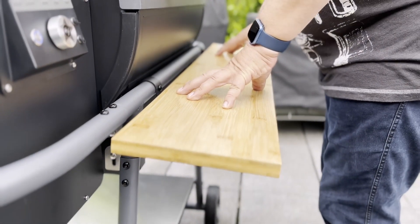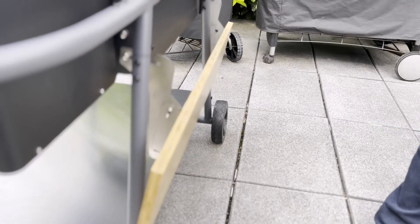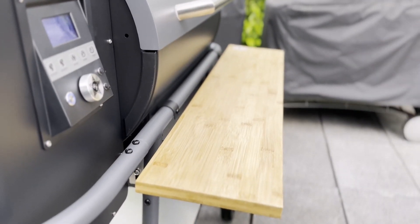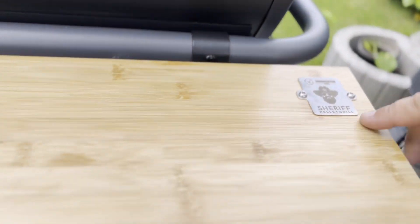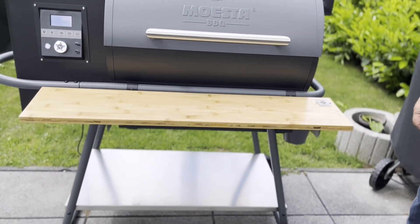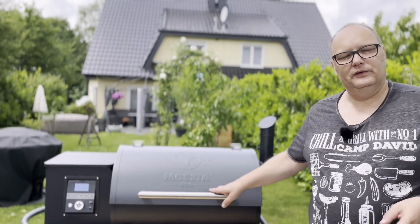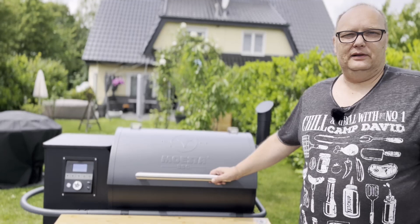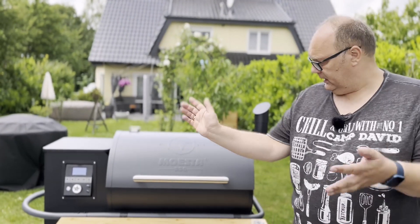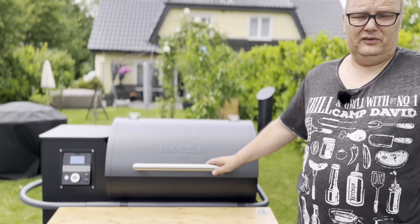Was auch total cool ist, ist dieses Ablagebrett – man kann es absenken. Das heißt, wir gehen einfach rüber, zack, abgesenkt, Haube drauf, passt wunderbar. Zudem hat sich das Logo geändert, jetzt ist das Mojesta-Logo drauf. Das sind so die kleinen Sachen, die ich total neckisch finde. Alleine vom Aufbau her: der Hersteller hat wirklich an jedes Detail gedacht, das ist richtig klasse.